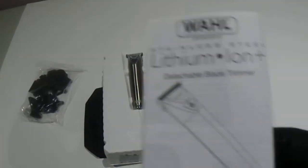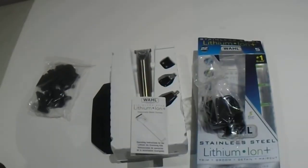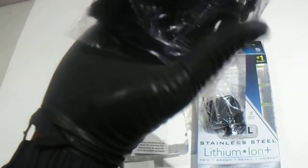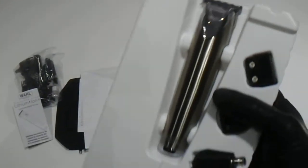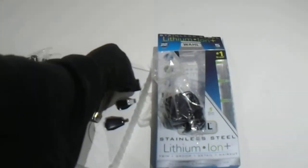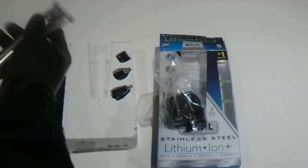We have the instructions, the lithium-ion plus detachable blade trimmer, and all these comb guides and combs. There is a stainless steel blade. It comes with a four-hour run time and one-minute quick charge.